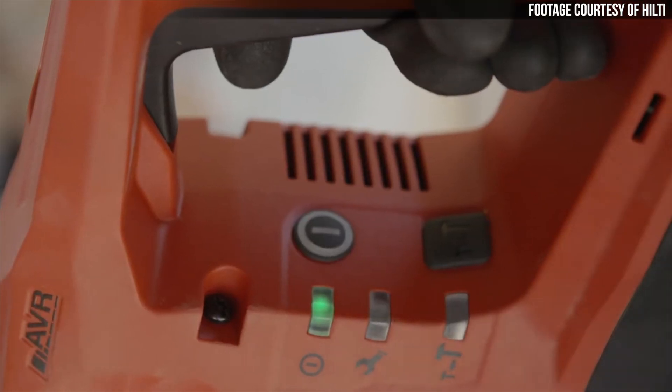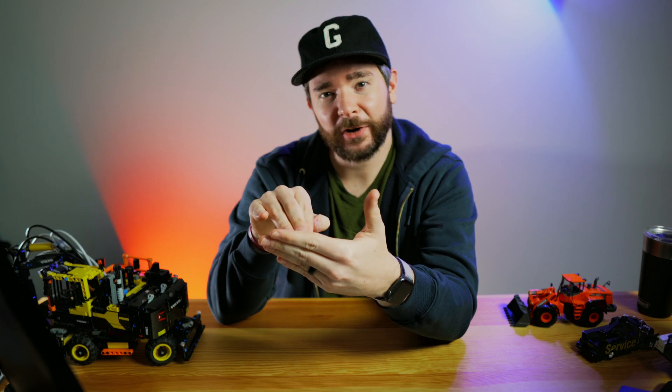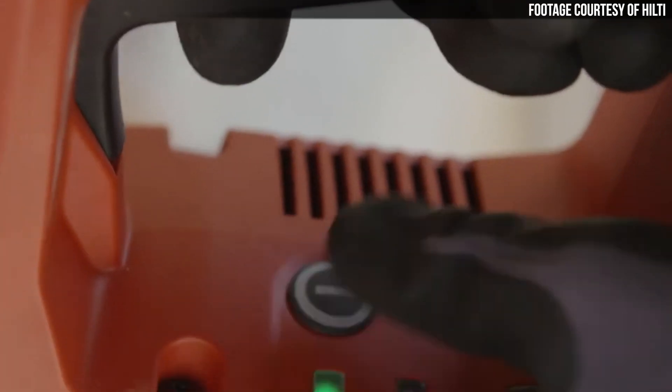One new feature on the TE500-A36 that Hilti says a lot of contractors notice right off the bat is its new power button. To avoid the annoyance of showing up to the job site, opening up your tool bag, and finding that one of the other tools in your bag has depressed the trigger on this breaker and run out all of the battery before you even start your day, this breaker actually has a power switch that must be pressed for the trigger to activate.